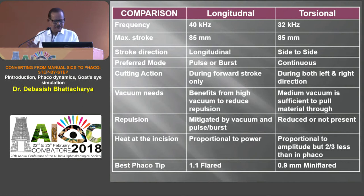Another advantage of torsional over longitudinal energy is wound burn risk. In longitudinal mode the tip is always moving in and out in the wound incision. But if it is moving side to side, only one third of the movement is reflected in the incision, so the chances of wound burns are much less.